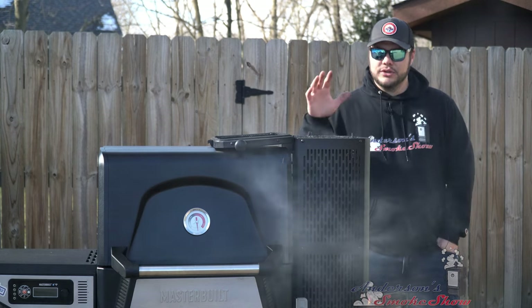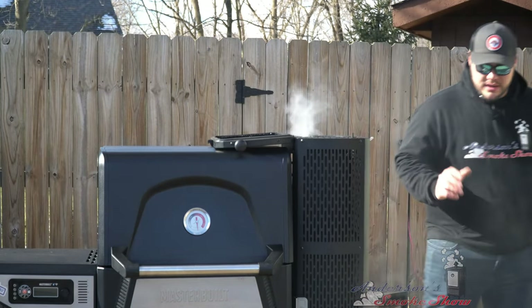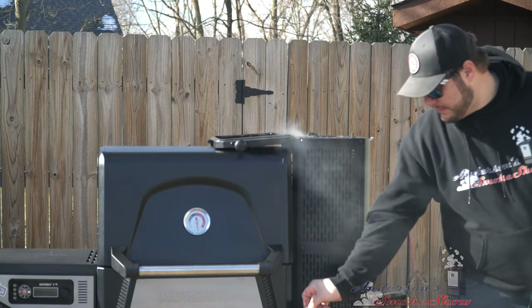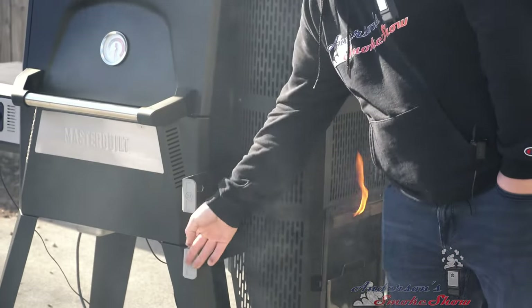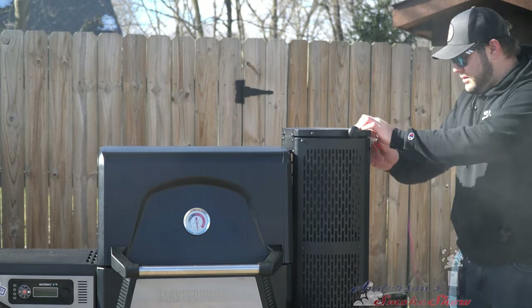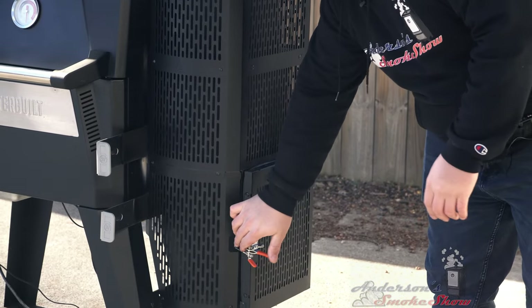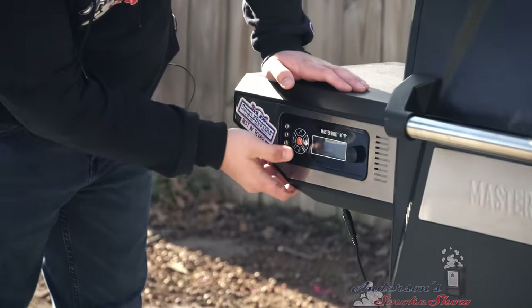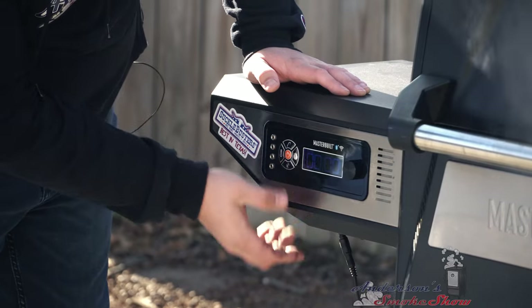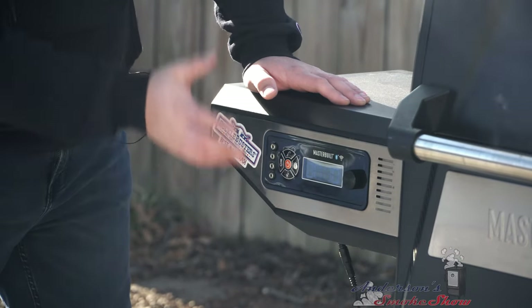It's been about five minutes and there's a lot of smoke coming up out of this hopper, so it is time to get it closed. I'm going to pull out these air vents, close the hopper lid, and close the ash clean-out. We're going to turn the grill on and set the temperature for these wings — we're going to start at 225 degrees. The fan just kicked on. We're going to let this grill get up to 225 degrees.